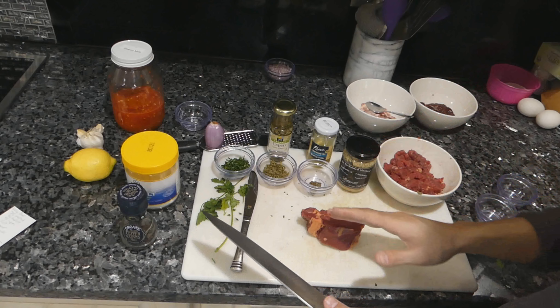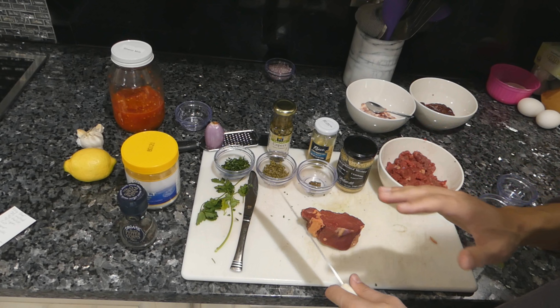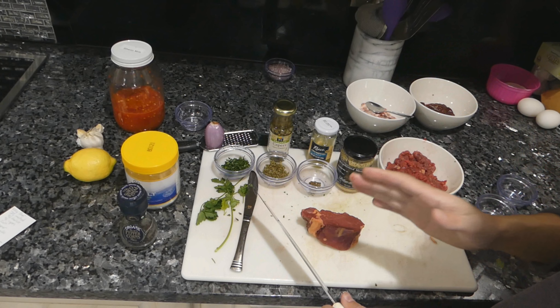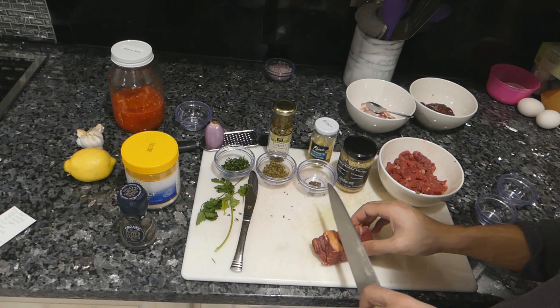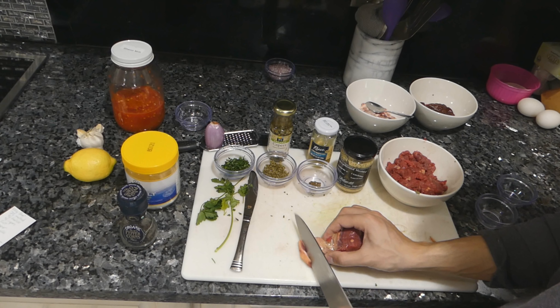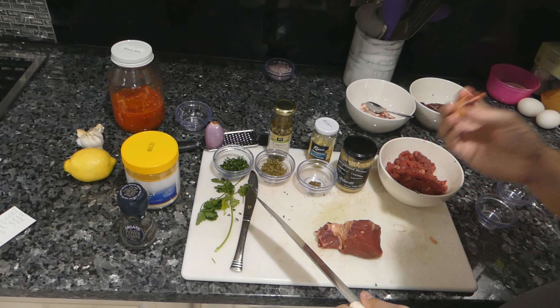If I only show you guys one thing, it would be the importance of hand-chopping the beef fresh. I love regular ground beef, but this is what makes the difference between a good steak tartare and an amazing one. The reason I like tenderloin is mainly because it's really easy to cut and it doesn't have a lot of flavor, which helps pick up the other flavors — same with carpaccio.